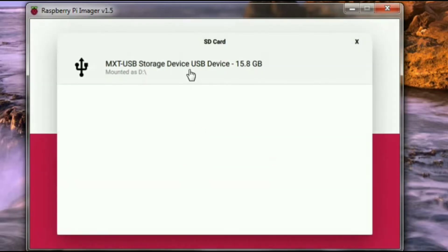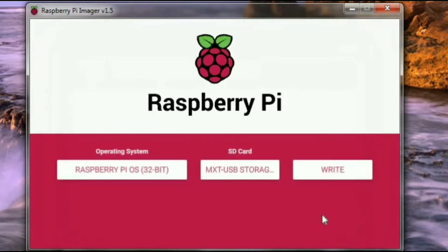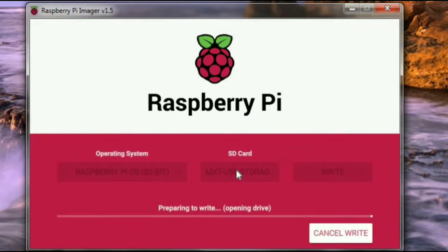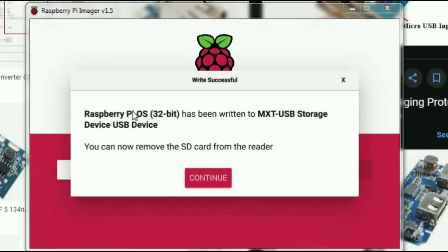Now select your mass storage device — you can see this is 15 GB — and click on the write button. The writing process will take 10 to 15 minutes. This depends on your card speed, card reader speed, USB port speed, and also your processor speed.